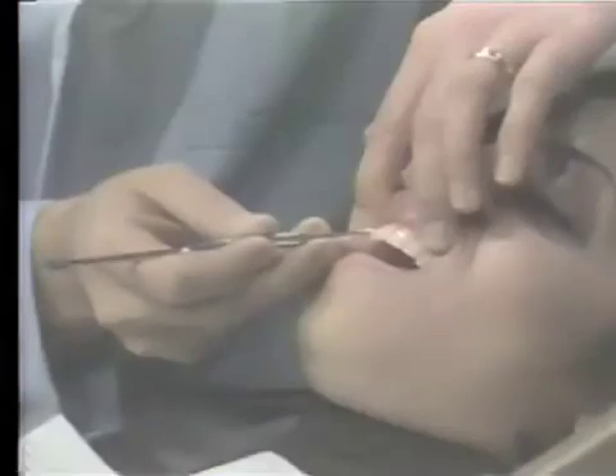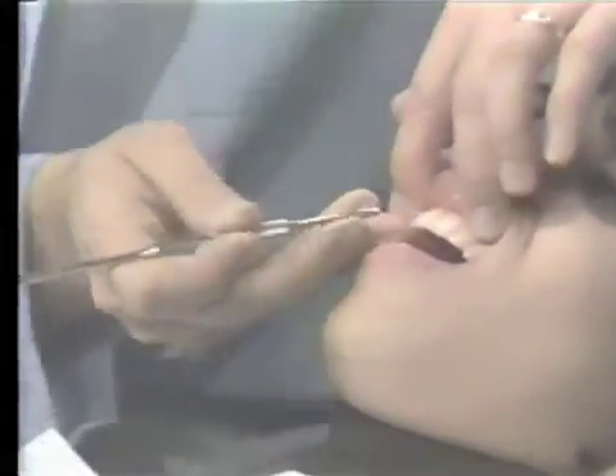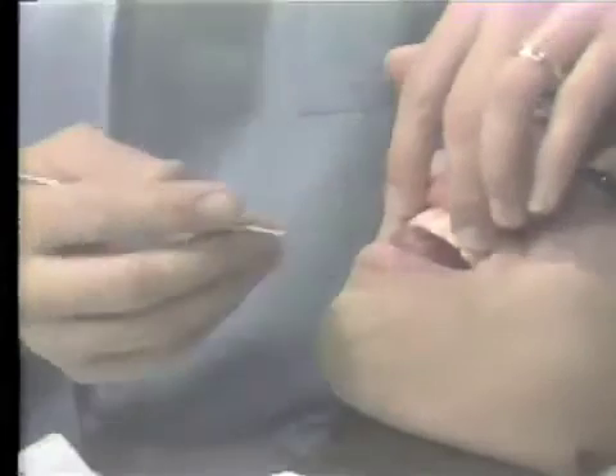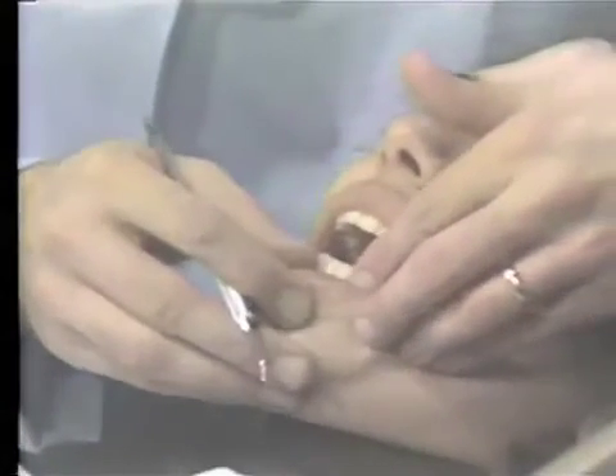In many areas of the mouth, the fulcrum finger is moved to the occlusal or incisal edge of the teeth. And in some places, you will find that it is more convenient to place the fulcrum finger on the labial or buccal tissues.